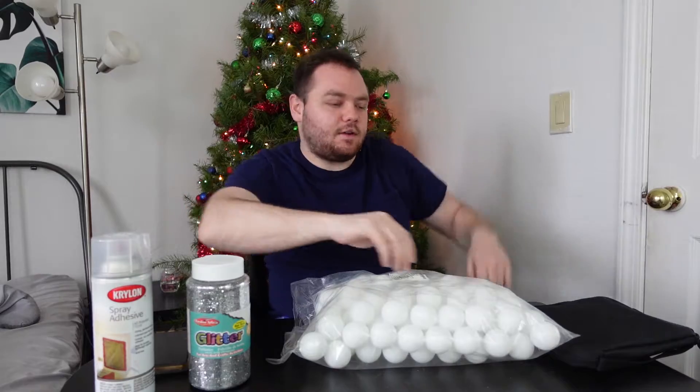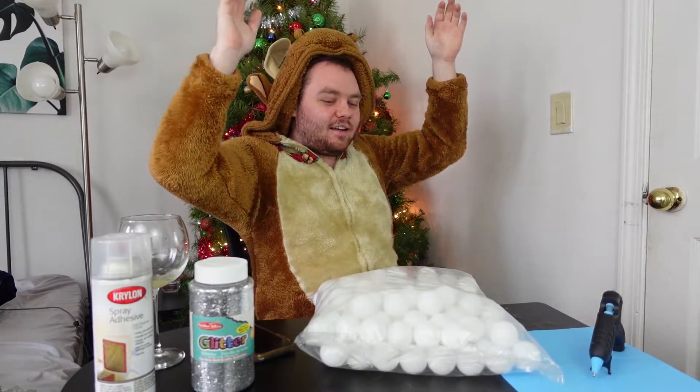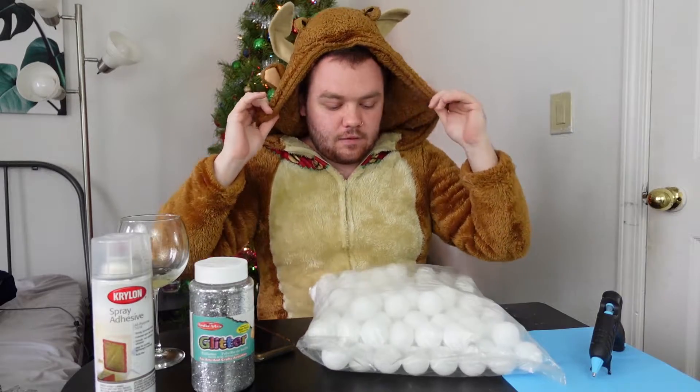But first let's get a little more holiday festive. More festive, ready to go.